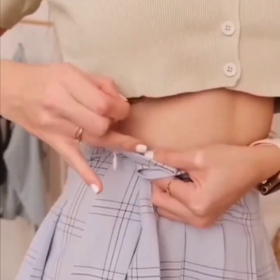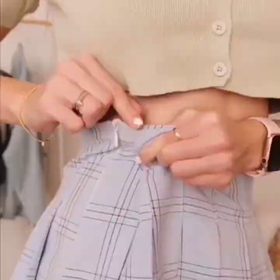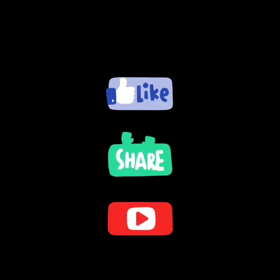Turn it around and you are done. I hope you are going to like all these hacks — thanks for watching! Don't forget to like, share, and subscribe. Love you all!